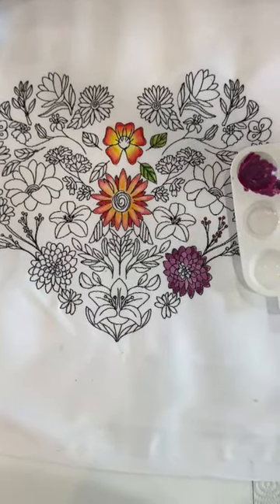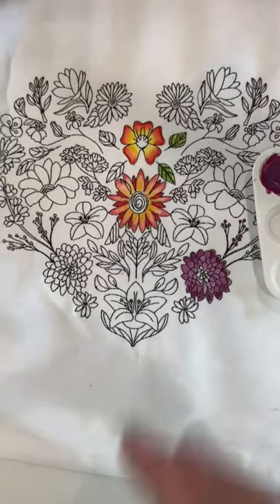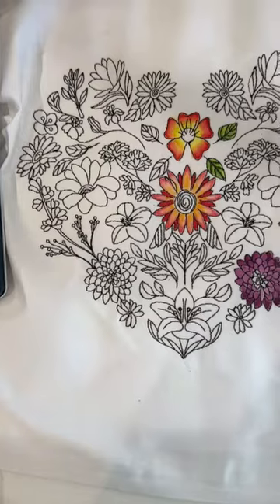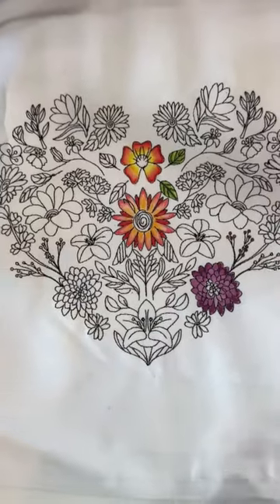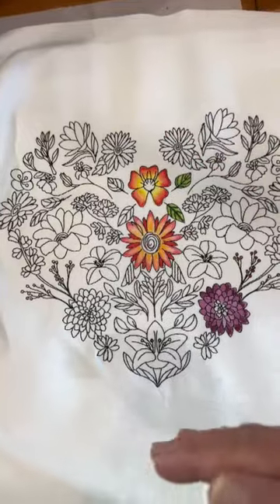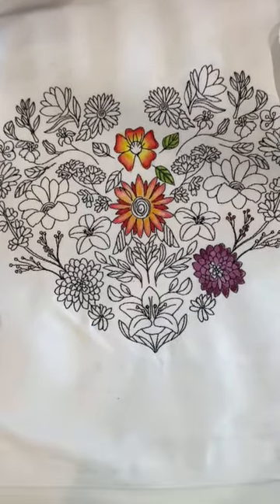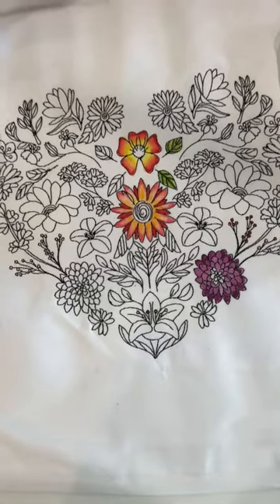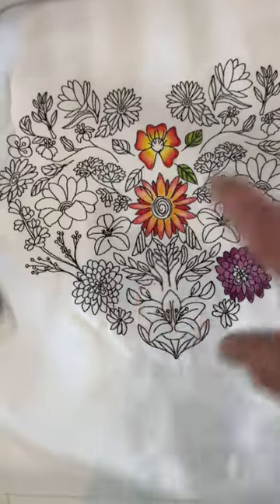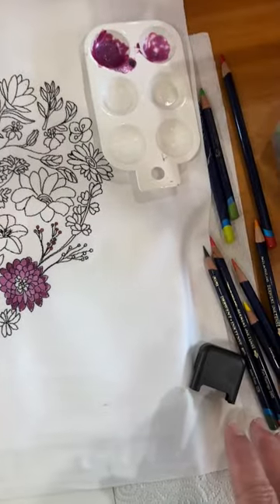Just a final couple of words about finishing up and how I would work on this, or how I would tell a student to work on this. It's always easiest to work from top down to bottom. But often in class, I tell people that another thing you can do is rotate it. So as you're working, keep your tools off to one side, just as I have here.